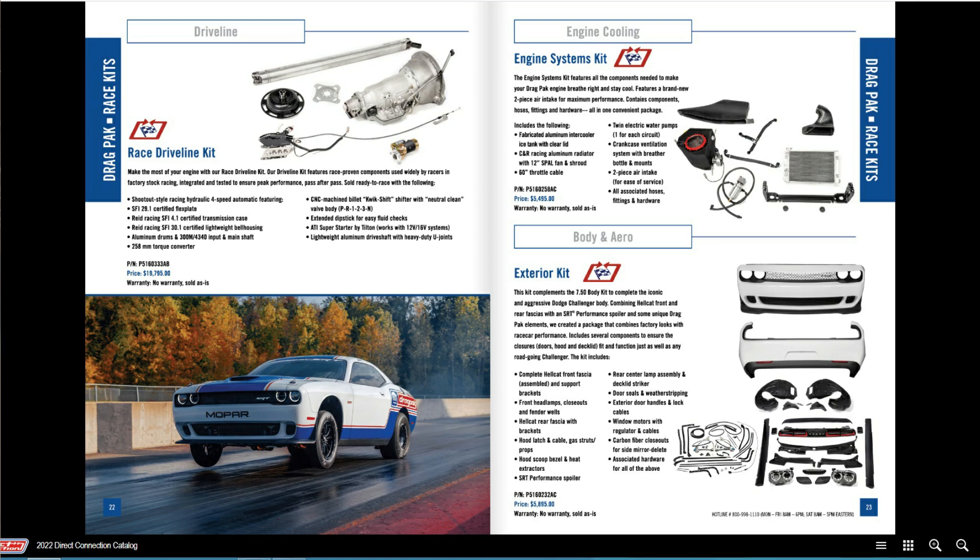As you get into it you start to see a lot of really good information — all the stuff on the drag pack. The really cool thing is you can order a lot of the components on the drag pack directly from them. So if you want to order additional components for your Hellcat, you can see driveline parts, different crate engines, and a lot of different options.